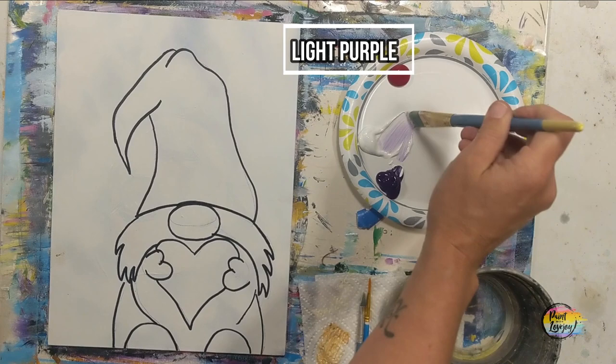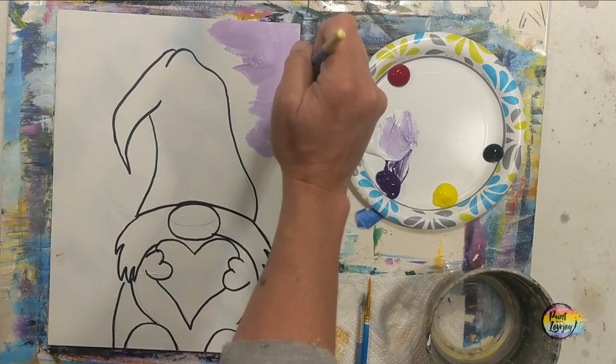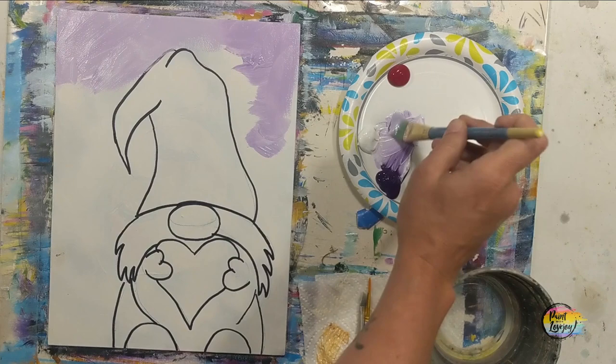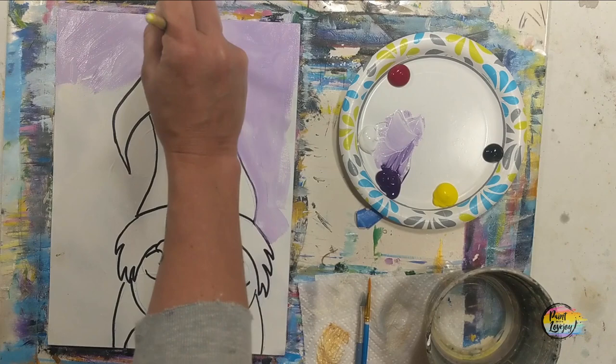I'm starting with the background — we're going to do a light purple, which is white with a little bit of purple. I'll demonstrate a few different brush strokes to try as you apply your paint to the background, filling in the whole area around our little gnome. Mix your paint two or three times if needed; it's okay if it's a little darker or lighter each time, just embrace that.